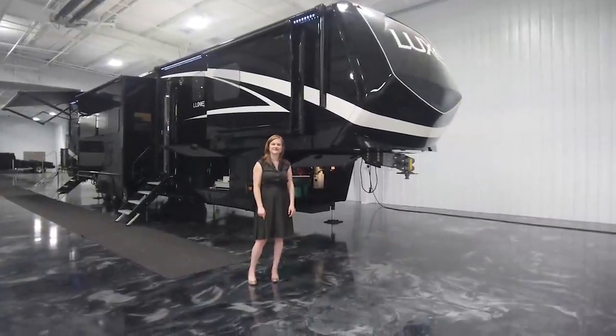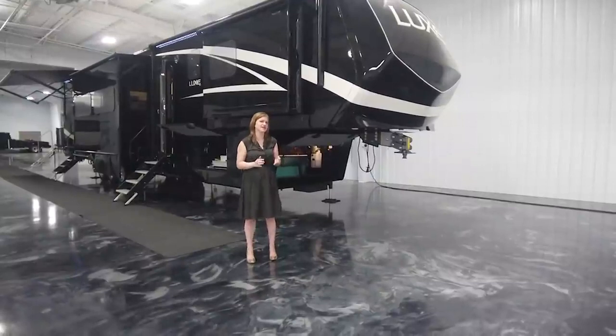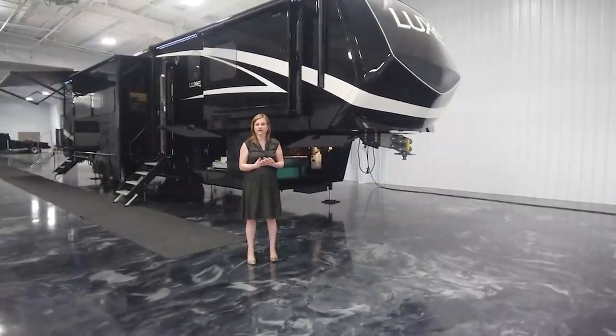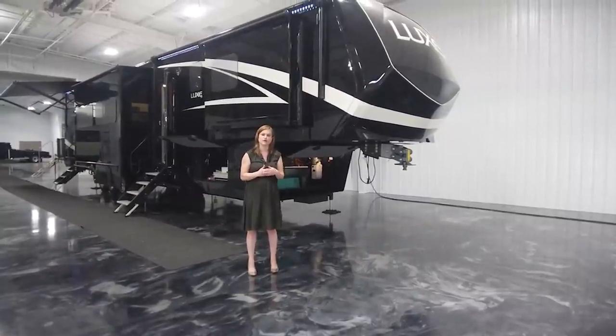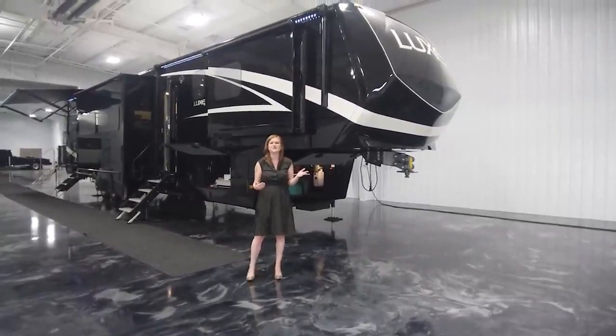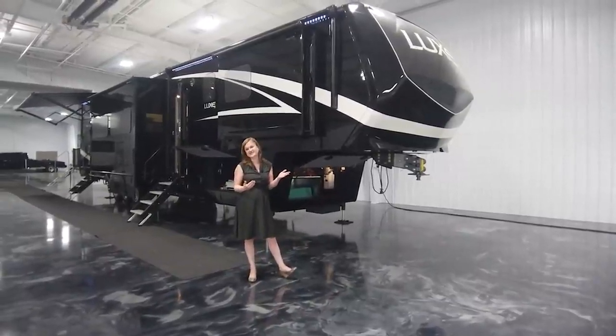Hello, Bree and Ropp with Luxe 5th Wheels. I've got a few exciting things to show you today. I've got a brand new floor plan that we've come out with and developed. It's our 47FB toy hauler. I'm also here finally in our brand new showroom in Elkhart, so you get to see both debut at the same time.